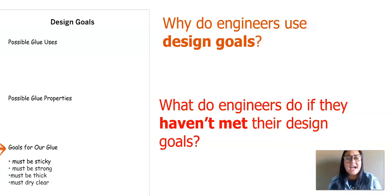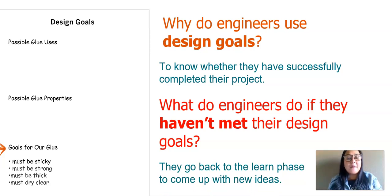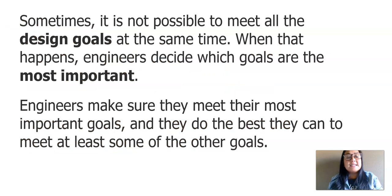I'm wondering two questions: why do engineers use design goals, and what do engineers do if they haven't met their design goals? They use design goals to know whether they have successfully completed their project. If they haven't met their design goals, they go back to the learn phase to come up with new ideas. Did your glue meet the strong and sticky design goals? Did it meet the thick design goal? Did it meet the dry clear design goal? And which ingredients helped you get the properties you wanted? Sometimes it is not possible to meet all design goals at the same time — engineers decide which goals are most important and do their best to meet at least some of the others.